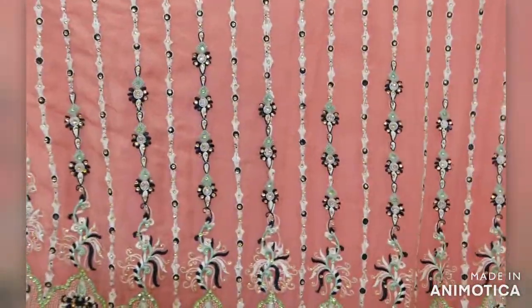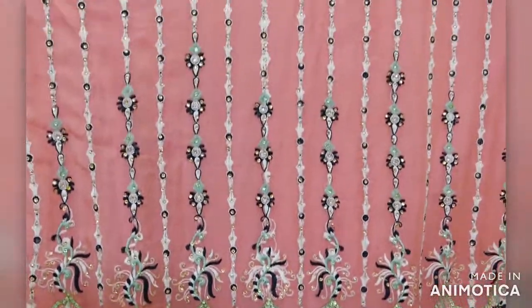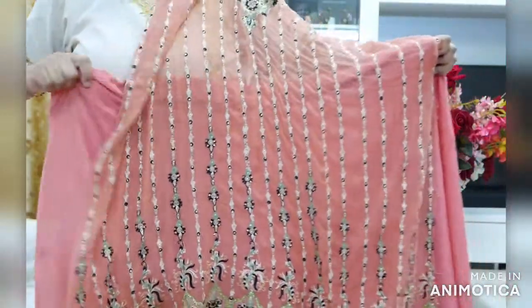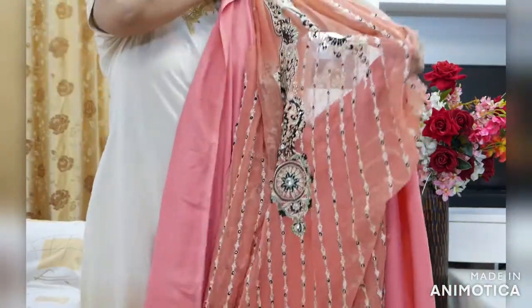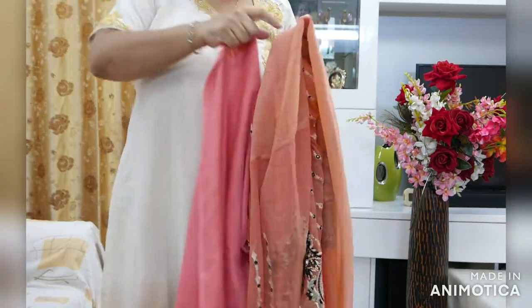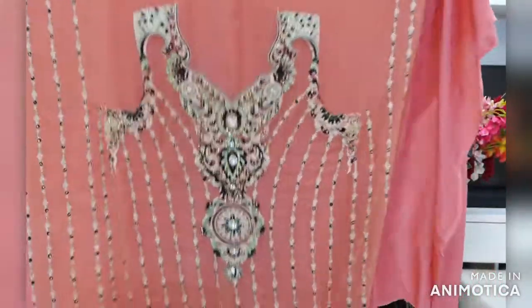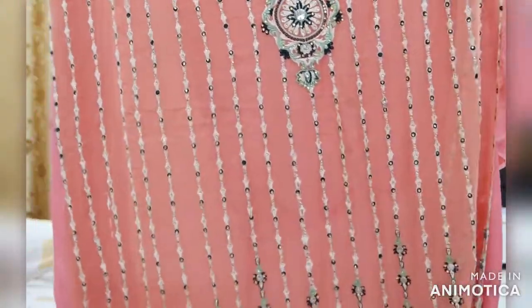So this is how it looks. Every alternate vertical line has flowers being embroidered — small and big flowers. On the bottom, you will find big flowers. This is the complete look of the suit.